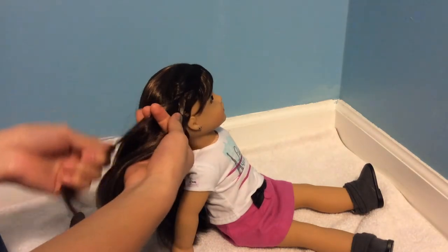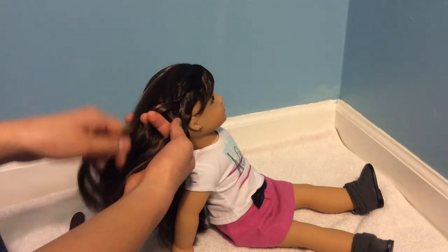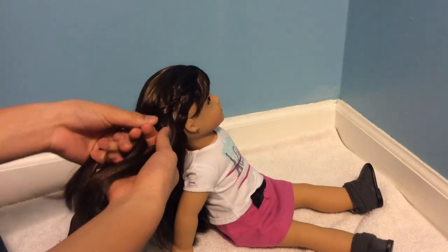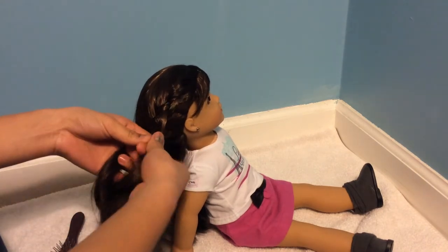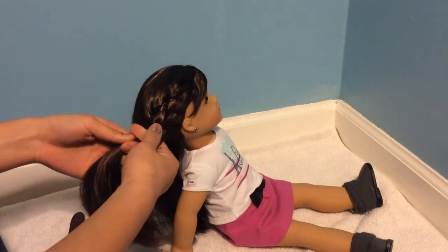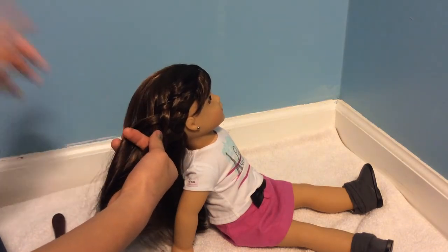If you don't know how to do a French braid, what you're doing is every time you're going to bring a piece of hair under, you're going to add a piece of hair. And instead of going over, you'll just be going under. Make sure to angle this hairstyle down and around her head and then either tie it off as a ponytail at the end or just finish braiding at the end. And I'll put this in time lapse.